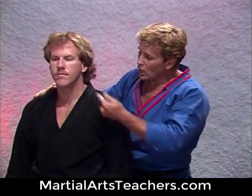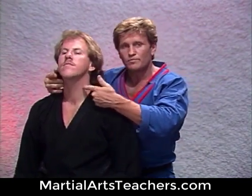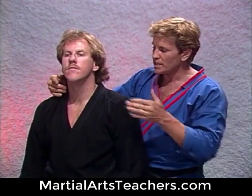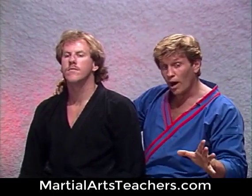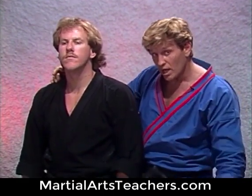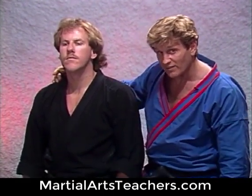Right alongside the neck region here, we have what we call a carotid sinus. Now if you hit that sinus region hard enough, fast enough, or properly, your opponent will wobble. Sometimes I've had them drop unconscious in a matter of a split second — I'm talking about half of a second.